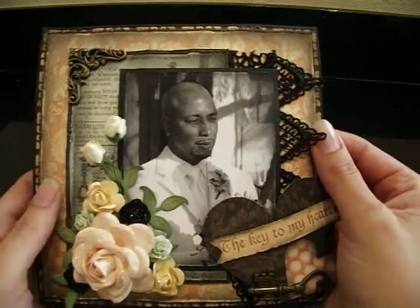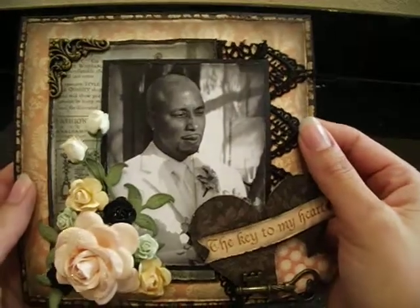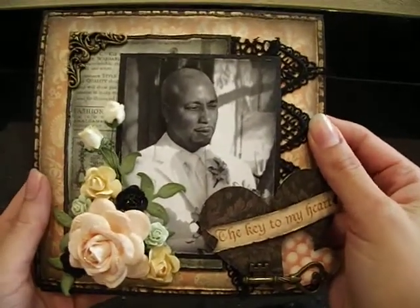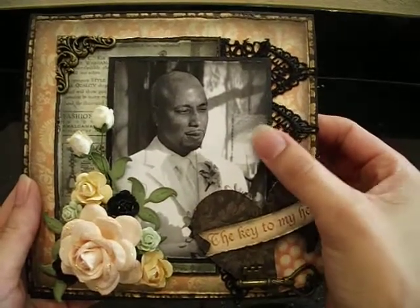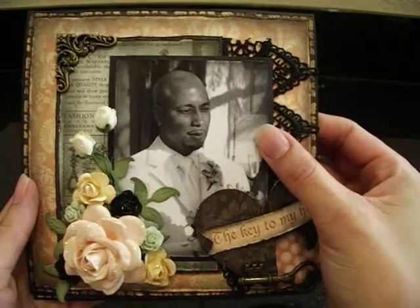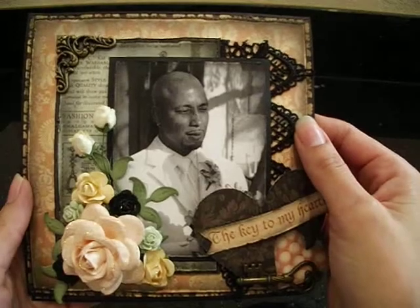And that's my hubby, guys — he's so handsome. I love this man. So he's my sexy man. And I just used this picture. Actually, this is him reciting his vows on our wedding day. And I thought that is just a perfect picture.